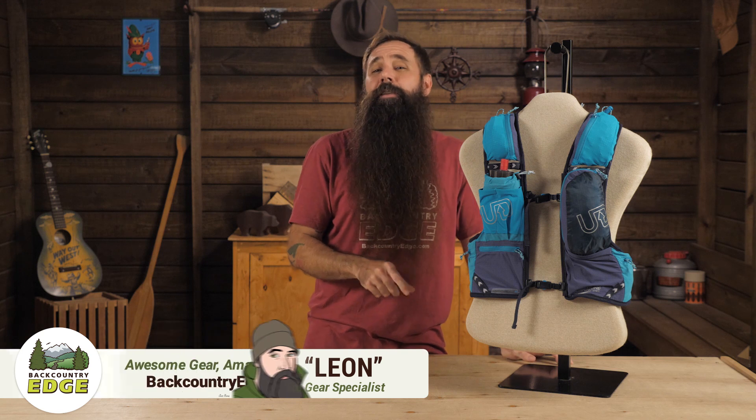This is the Ultimate Direction Adventure Vest 4.0. One of my absolute favorite things to do is pack everything I need for a full day — and sometimes night — of running and just go.